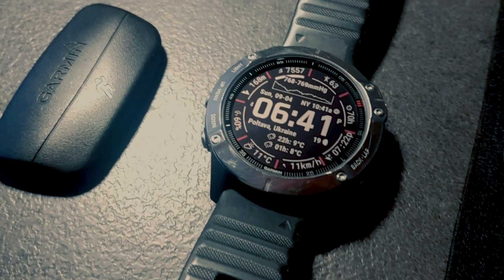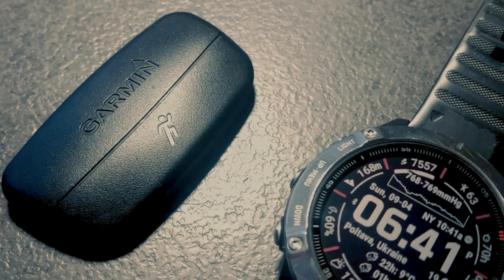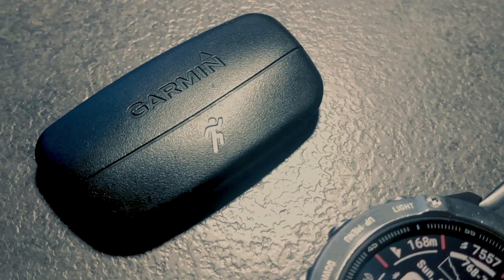Hello guys! Today I want to introduce my small discovery: we can use running power on our old trusty devices.